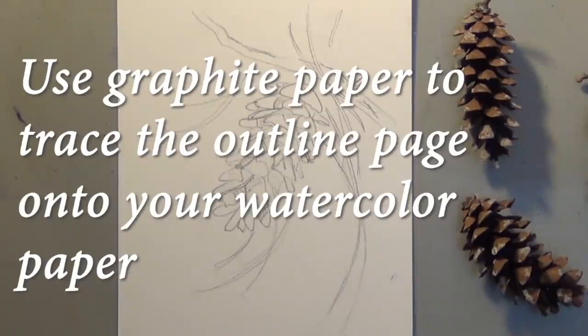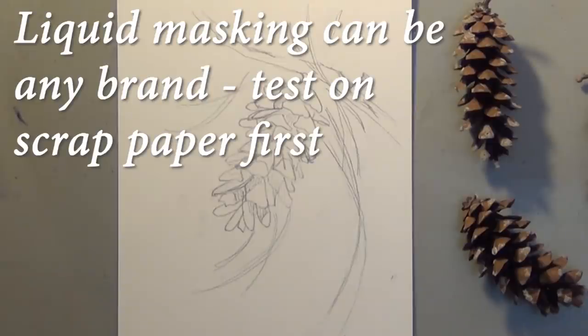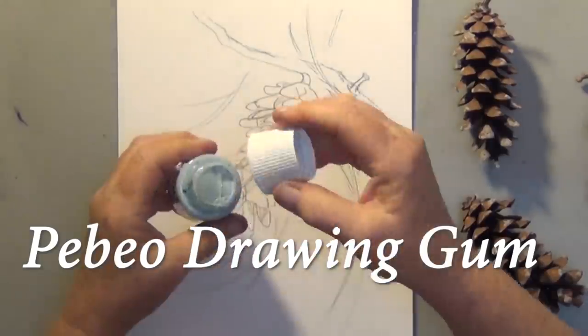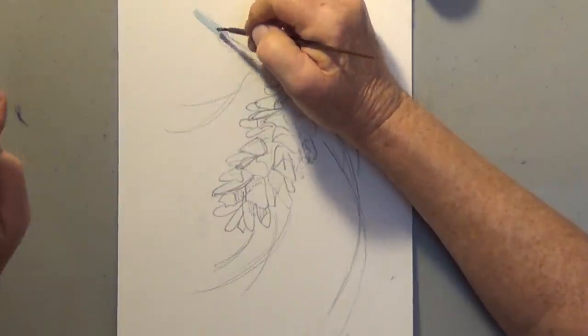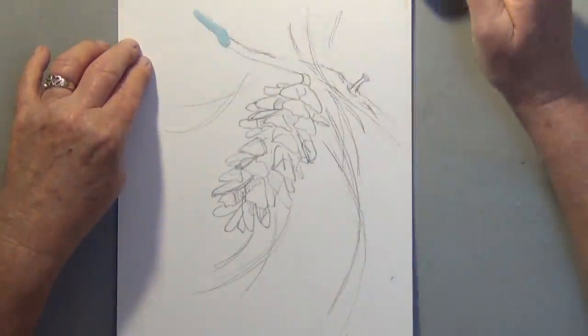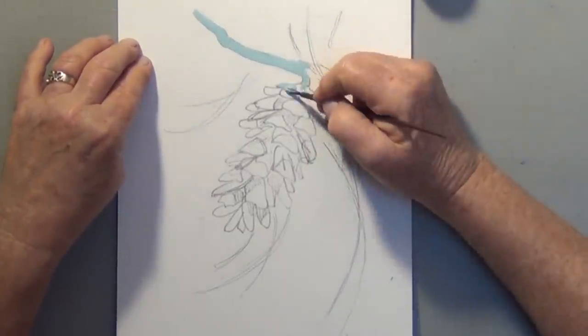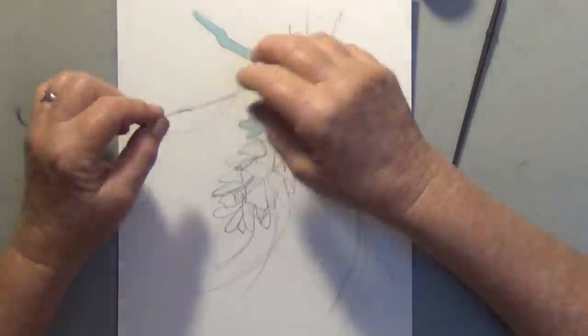You can use graphite paper to trace the outline page onto your watercolor paper. We're going to mask out the pinecone and a few of the needles. I'm using an inexpensive craft brush and PBO drawing gum for my masking. You'll see later how easy that is to take off. I like to put it on fairly thick, and besides the cheap mask brush, to get those nice little lines for the pine needles, I'm going to be showing you how to use a toothpick.